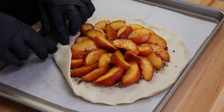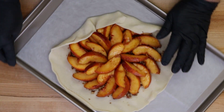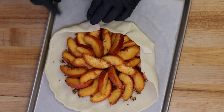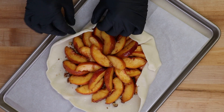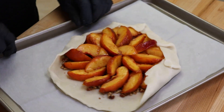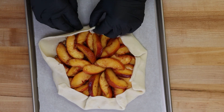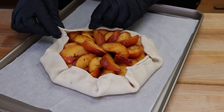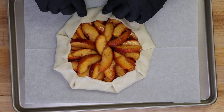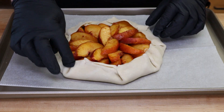It's going to bake right here on the parchment paper, but first we need to create our edge — our crust. Just start taking the dough and folding it in — you see this little pleat right here. Work your way around, creating like a little open envelope for our galette, until we have that crust. Just make sure those little pleats are sort of pressed together.